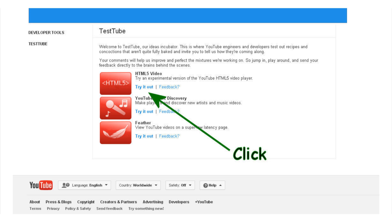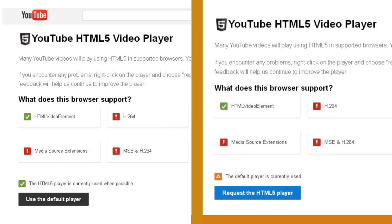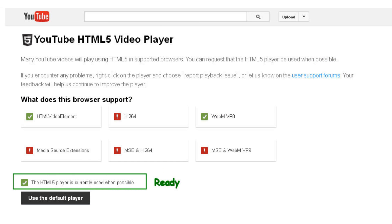Two things can happen. We either see the panel on the left or the one on the right. The one on the left is all set. If we get the window on the right side, click on the blue box to activate the player. Now we are ready to experiment on a video.